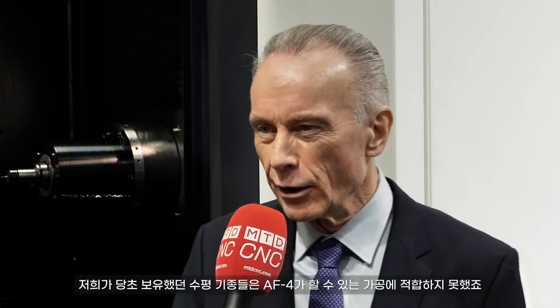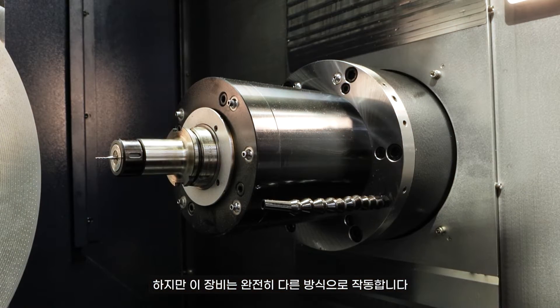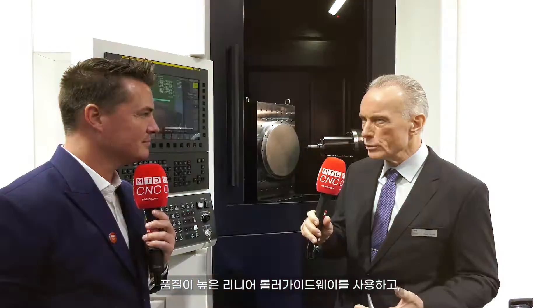It's a new development in our range because our current existing line of horizontal machines is not really suitable for what this machine can do. They are too heavy, too strong, and a little bit too slow — though of course they can machine titanium and Inconel without hesitation. So this machine is a completely different approach. We are using linear roller guideways from a very reputable brand. We have designed the machine new, and particularly the spindle adapted to the needs of Semi-Con — fast, reliable, and temperature controlled.